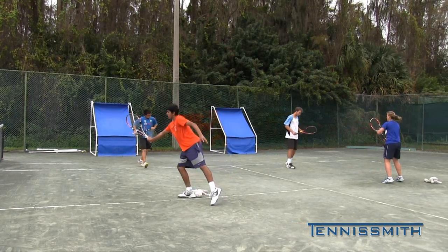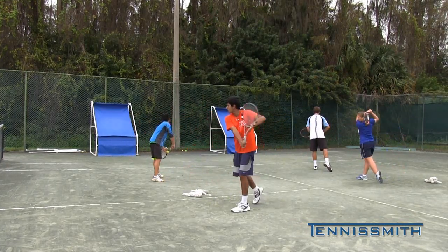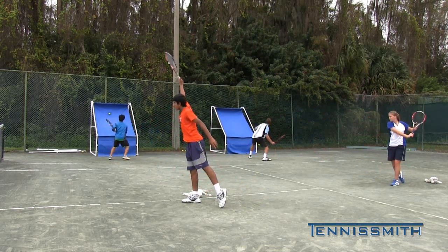Fast feet and a controlled racket. Hungry dog hunts best.